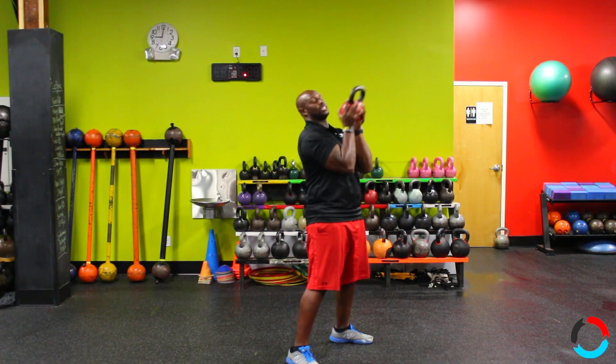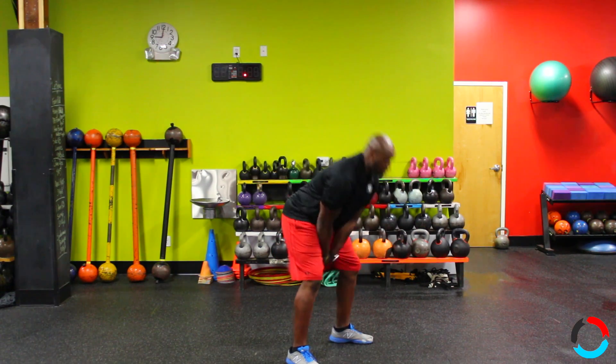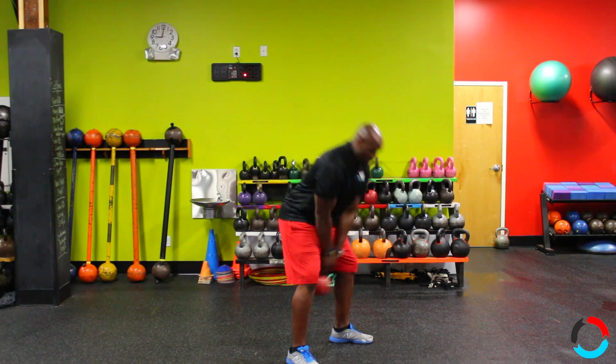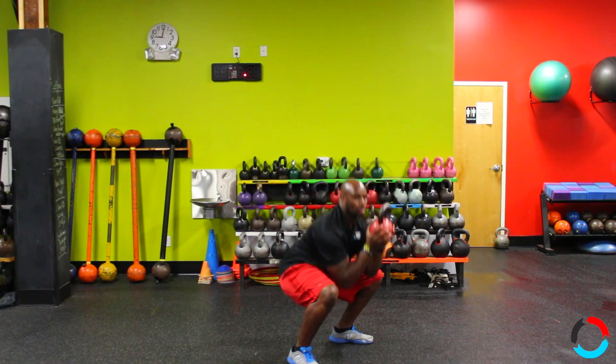Then as you get comfortable, have a flip, just catch it first, then squat, come back up, swing through, flip, catch it first, squat, then come up. Then when you get comfortable, put it all together. As you catch it, you'll go right into a squat.